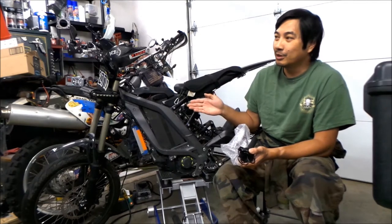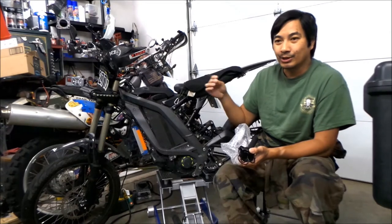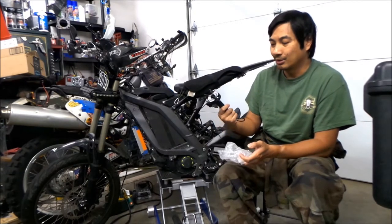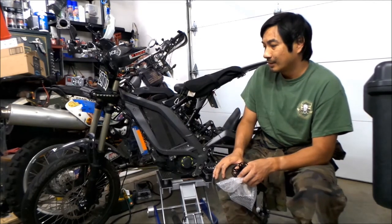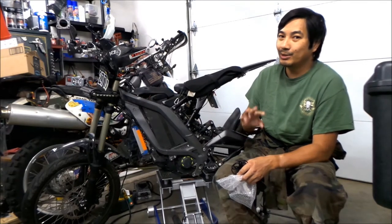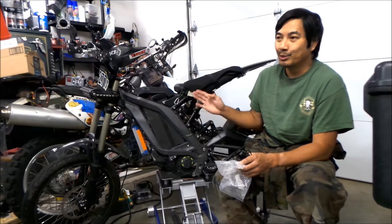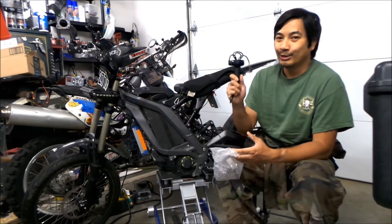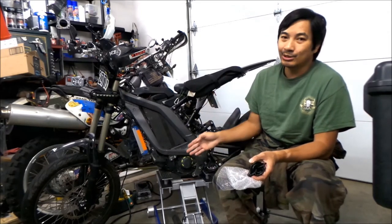The beauty of the stock throttle is that you can adjust it — you can adjust how loose or tight you want it, how much slack you want. This new one has no adjustment at all, at least that I can see. I heard that the older setup is better, but I can't say for sure until I try this one out.